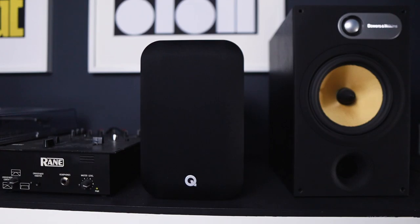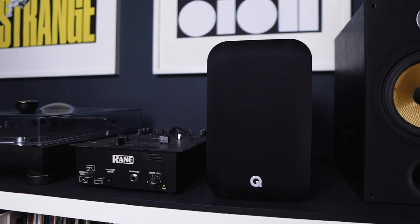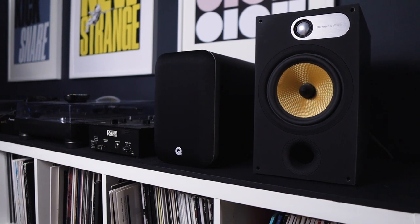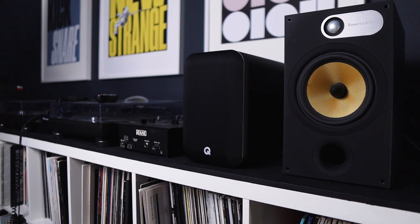If modern-day powered bookshelf speakers existed in my younger days, they would have been my go-to speaker. You could do pretty much everything with them and they're fairly light, so I could bring them from room to room. But if I only had one room and needed a pair of speakers to do everything — no brainer, just get these.